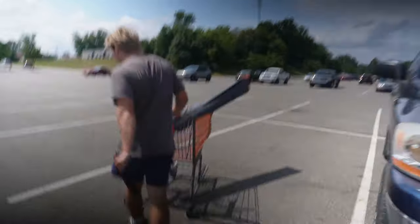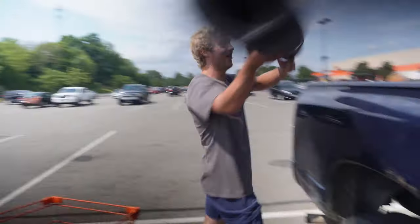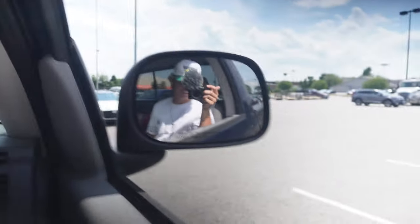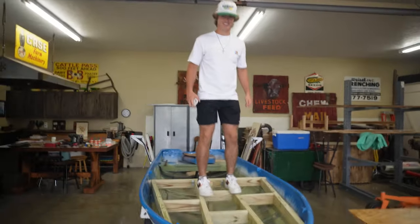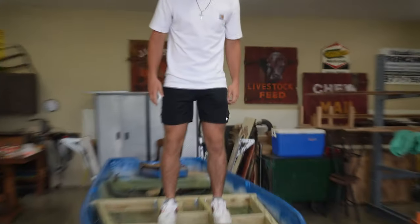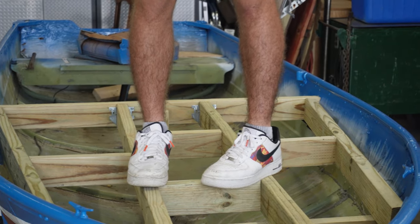Oh my god! Oh my god, what the hell? I was burning. I'm sweating. Dude, I haven't run like that since last video. How do you feel? I feel like a slice of ass. I never thought there'd be Jordans on my boat though.